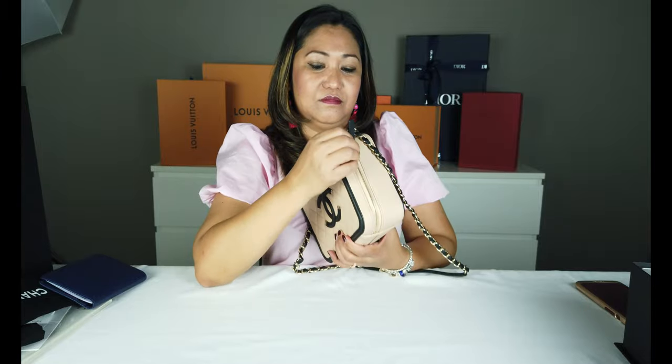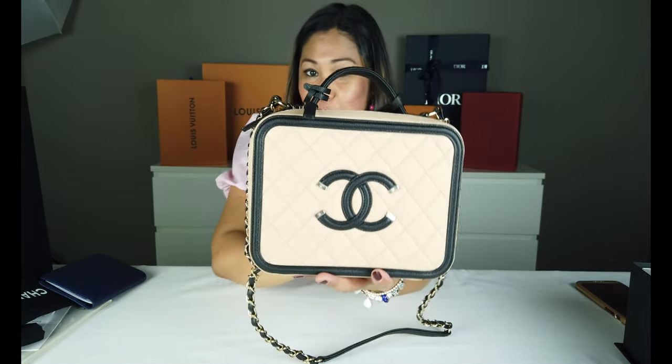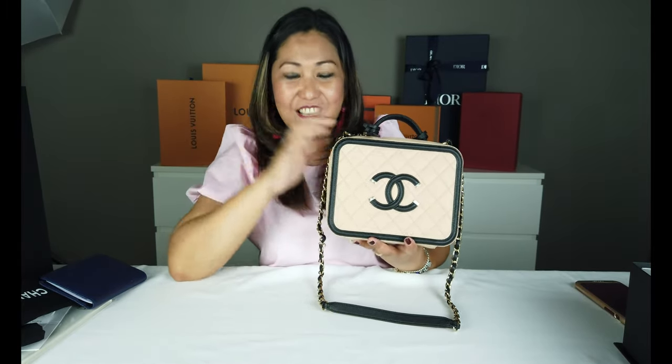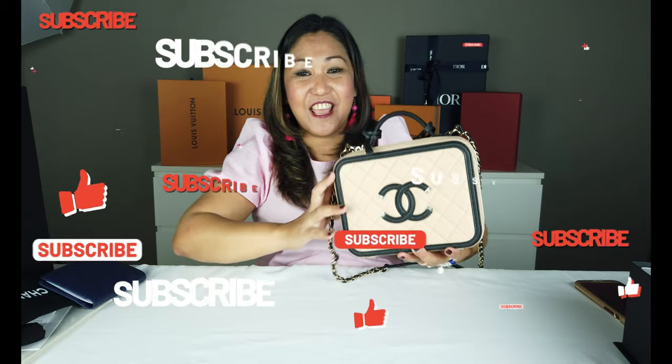Ito yung ating vanity bag medium Chanel. Thank you guys. Ito yung ating special ngayon na bag na only one na i-review natin. Sana nagustuhan nyo yung ating review. Don't forget to subscribe sa amin — channel Bag Addict Shopper. Thank you! Bye-bye.